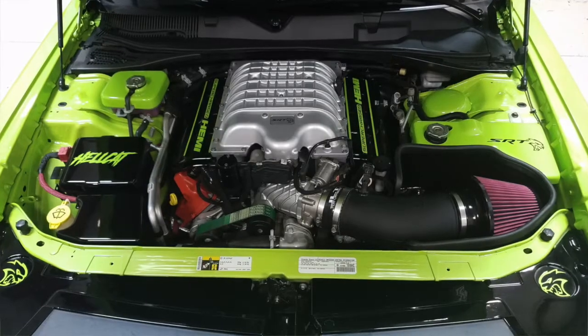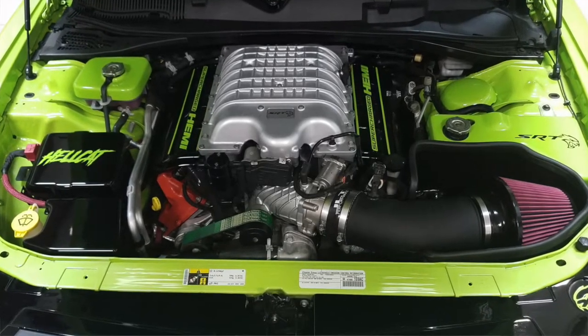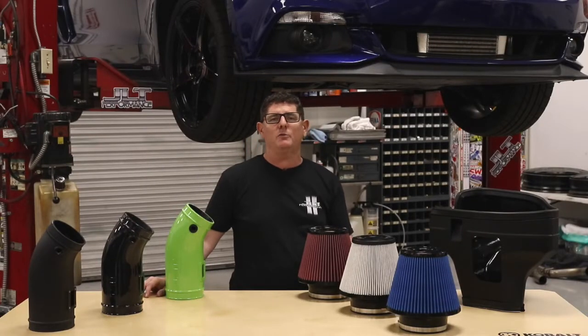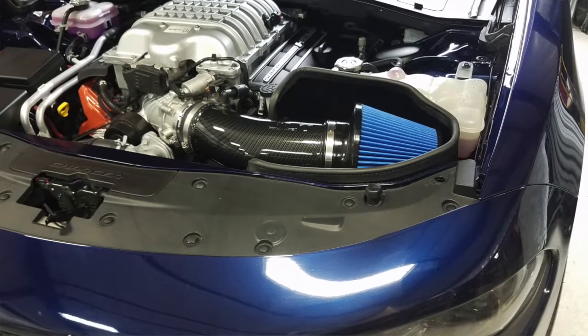Every kit includes a roto molded air box that seals directly to the hood and utilizes the grill-mounted factory fresh air inlet. This is a key element in producing the lowest possible intake air temps. The sealed box also produces a ram air effect by creating a high pressure area around the filter, and all this leads up to big horsepower when you mash the throttle.